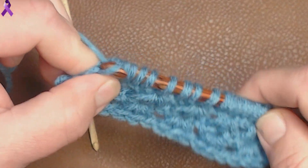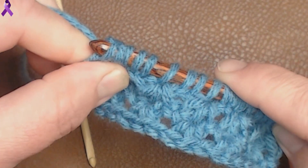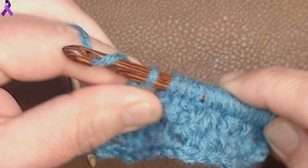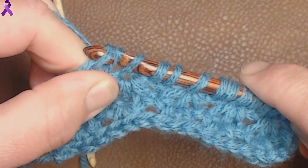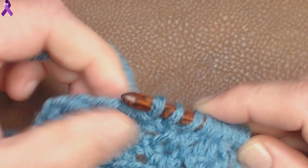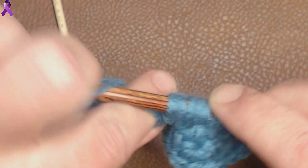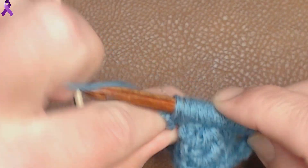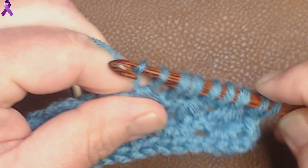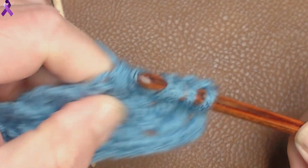Chain 2: 1, 2. Pull through 4: 1, 2, 3, 4. Chain 2, pull through 4: 1, 2, 3, 4. Chain 2, pull through 4: 1, 2, 3, 4. Chain 2, pull through 4: 1, 2, 3, 4. Chain 2, pull through 4: 1, 2, 3, 4.